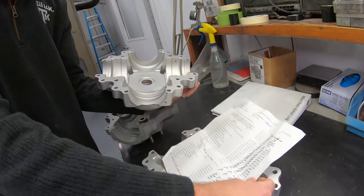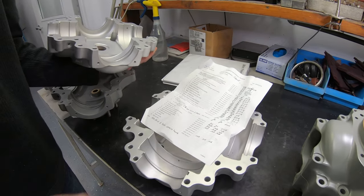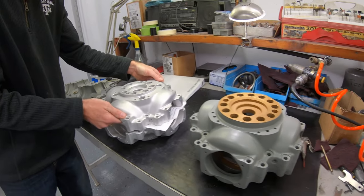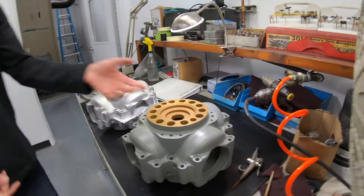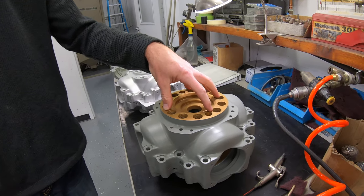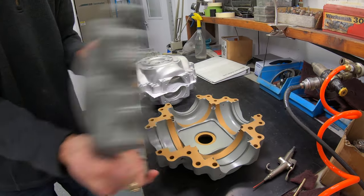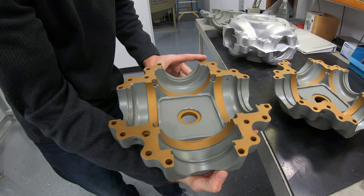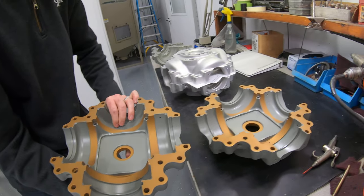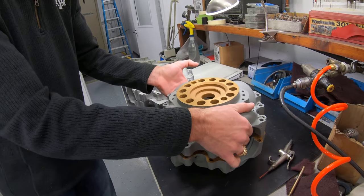Every hub has a traveler like this, so it tells you all the steps that have been done to it. From there it goes through the painting process and the Alodine process — this is the corrosion protection coating. And then it is masked. These are mating surfaces, so they can't have any paint on them at all. So this is what a hub looks like in overhauled condition.